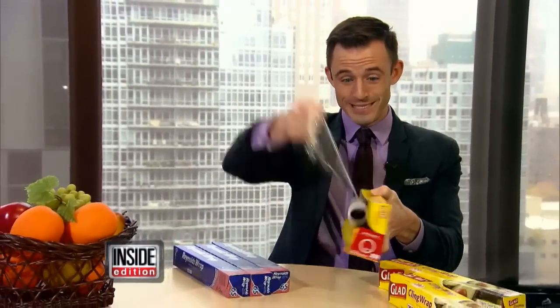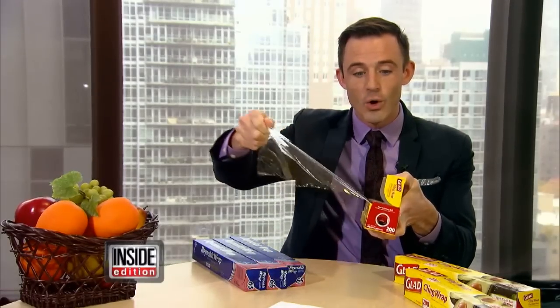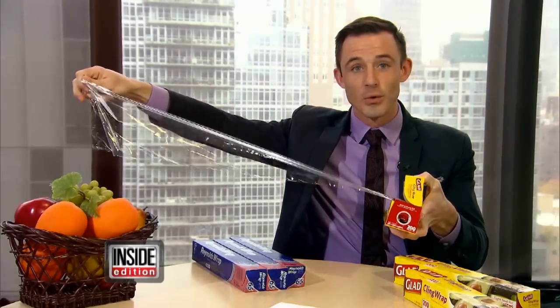Take tin foil and plastic wrap. You know how hard it is to keep the roll inside when you do this. Well, here is the solution. Each one of these packages comes with a neat little secret — you push in these tabs on both sides, and voilà, the roll stays in place and you can rip away.